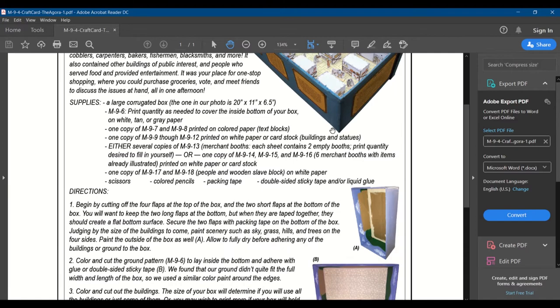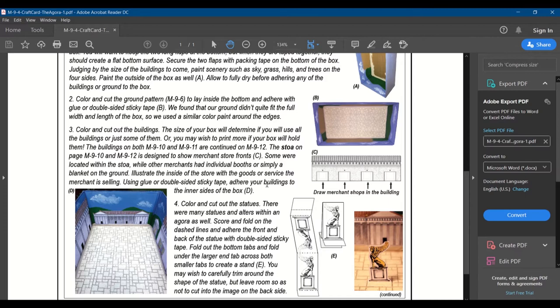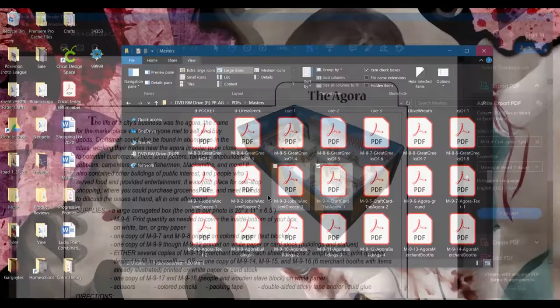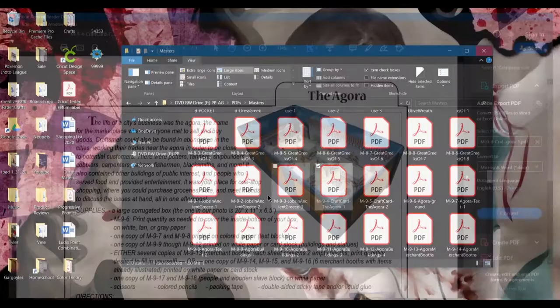Don't feel obligated that you have to do everything in these units because it is quite a bit, honestly. If you've got only a short amount of time, it'll be kind of hard to fit all these in. We ended up doing one stop a day for our unit, and we spent about seven weeks on ancient Greece, so we had quite a bit of time — but it's all up to you and what you want to do.